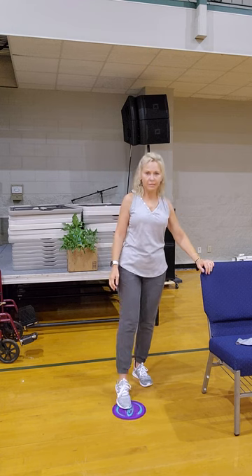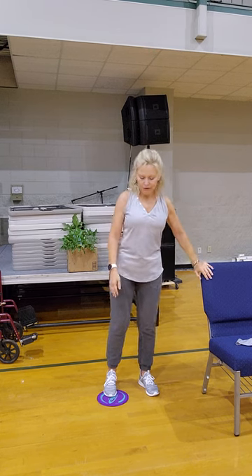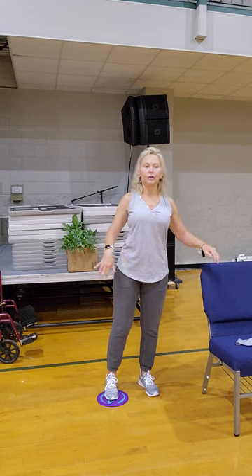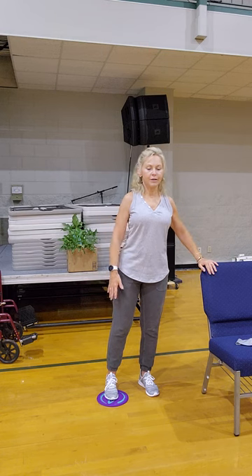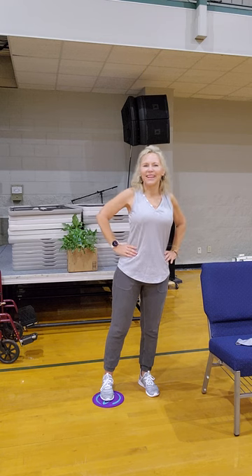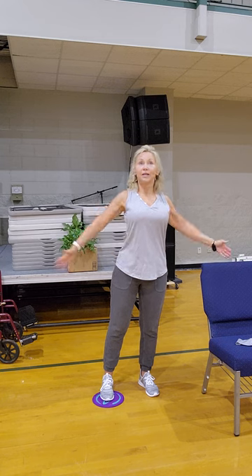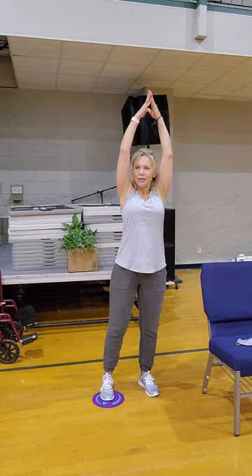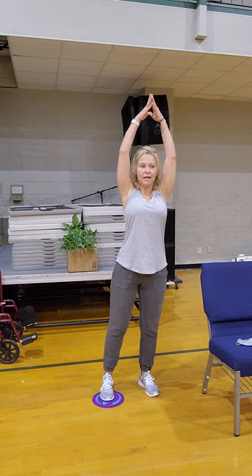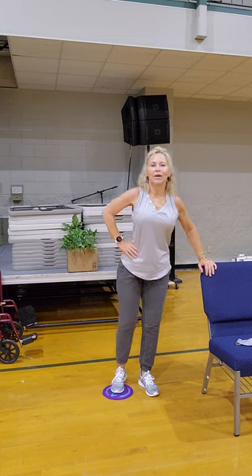Put your glider down. I'm going to mirror you, so even though it's my left, I'm going to call it your right. We're going to lightly place your right toe and lift the heel on your glider. Hold to your chair, hand to your hip, and let's stretch before we get started. Shoulders up, back and down. Tuck your tailbone, belly button in and up towards the heart.